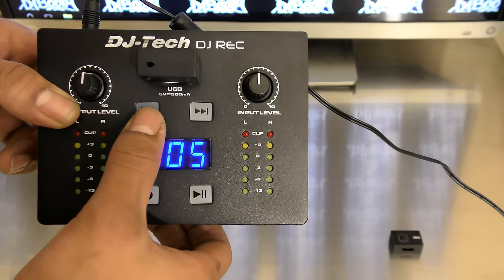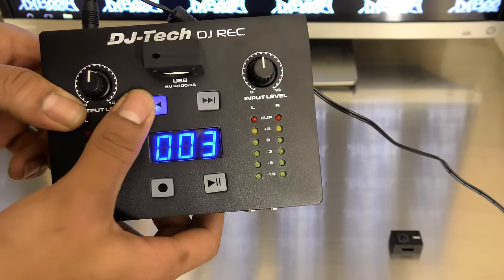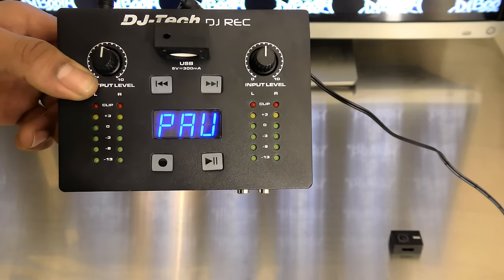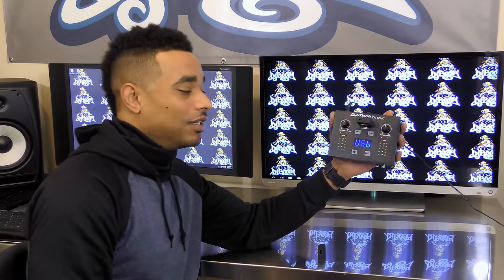On the front you have a button to rewind a track or skip to the next track, a record button, and a play/pause button.